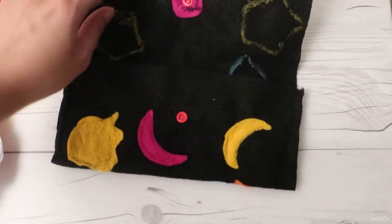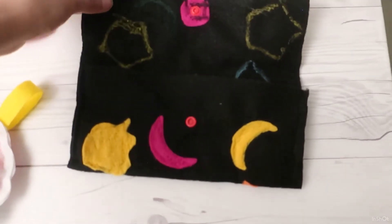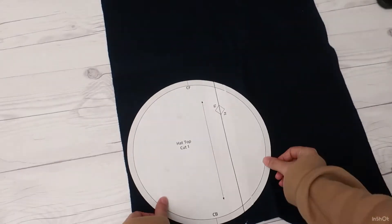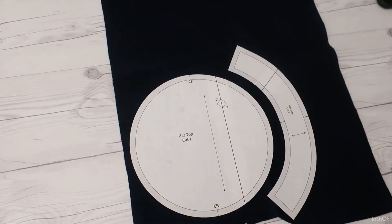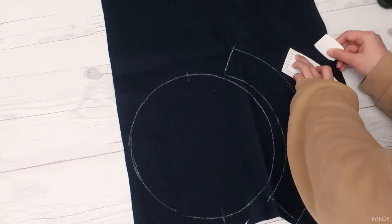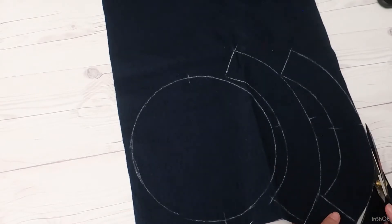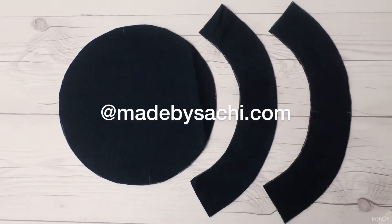Then she wanted to make something she can wear. This might be a little bit of a challenge because the machine can only handle a few layers of thin felt. So I drafted an easy basic beret pattern for her, which would work within these limitations. If you want to use the pattern, you can download the printable PDF for free on my website.